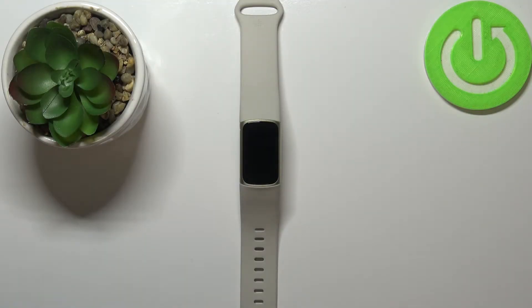Hi, in front of me I have Fitbit Charge 5 and I'm going to show you how to soft reset this device.